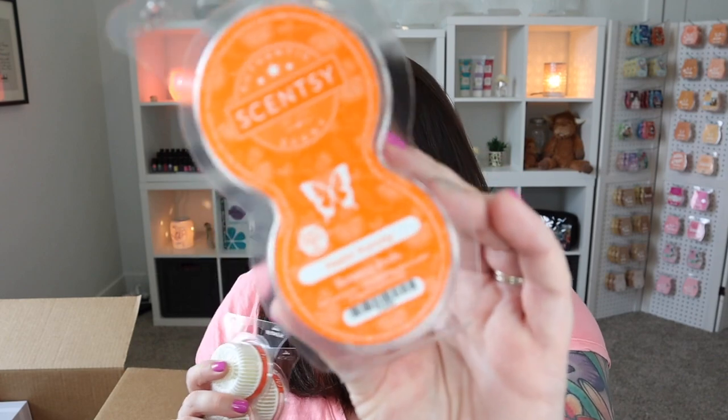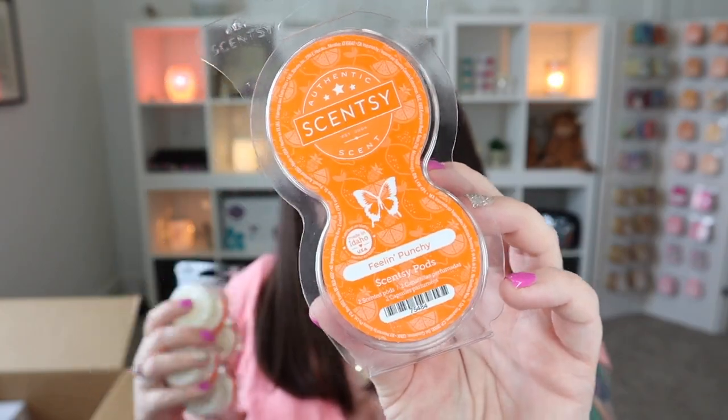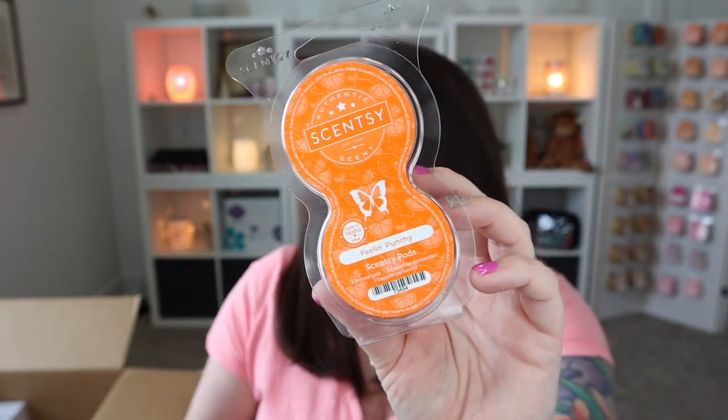Okay, we have pods! Oh my goodness, we have pods — I'm really excited for these. Should I smell the pods first, or the wax? We'll do the pods since the wax is packed up in another box. We have all kinds of pods — one, two, three in Feeling Punchy. Check out the colors of these! The summer collection is so bright and fun and happy. Let me just organize my workspace here.